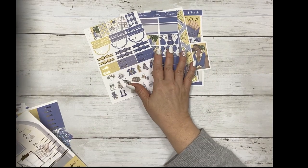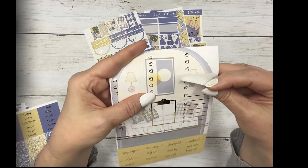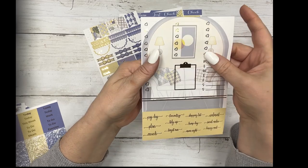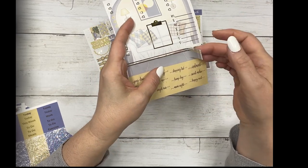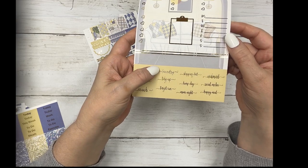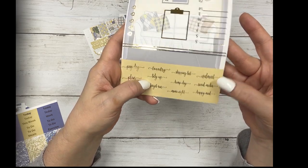I'm a huge fan of the check pattern, so I adore this kit. These are your three heart check boxes. There's a five heart, your clipboard, Monday through Sunday, and these are like third boxes. And then your script - it's payday, plan, errands, laundry, tidy up, target run, shopping list, hump day, movie night, Walmart, social media, and happy mail.